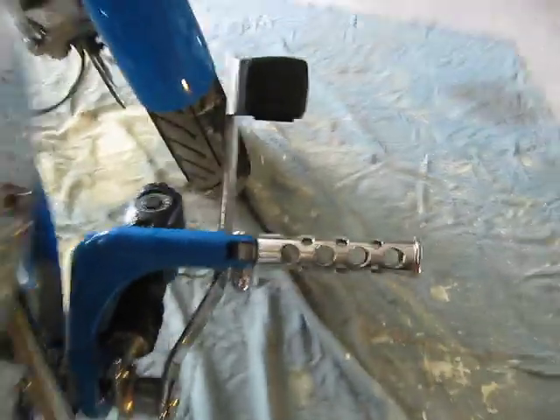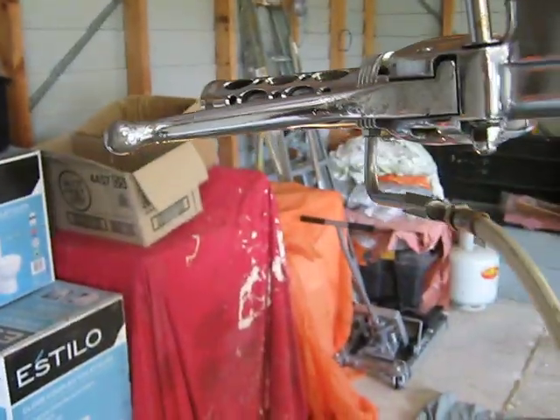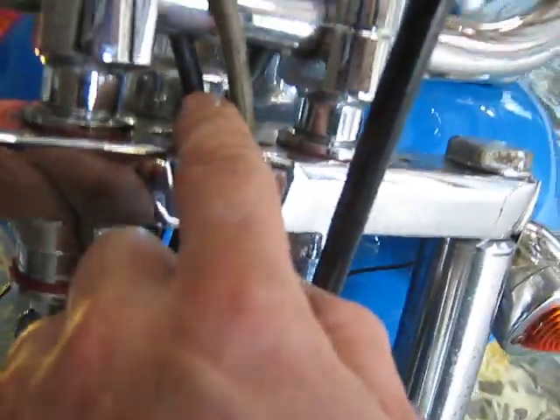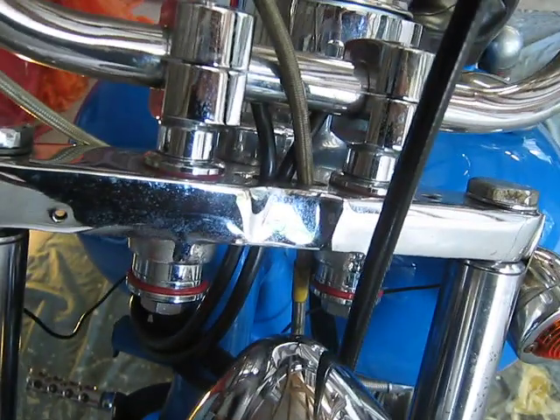The rear brake light has got this sensor here that lights up the rear brake. There's a bit of a clue — wires coming from the right-hand side brake, so hopefully that's to light up the rear brake light, connected to a sensor somewhere.